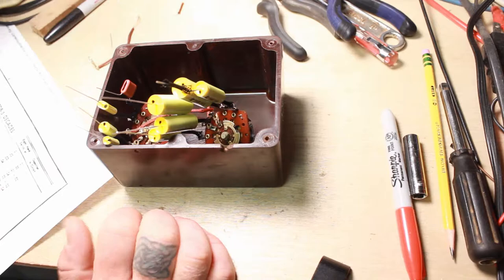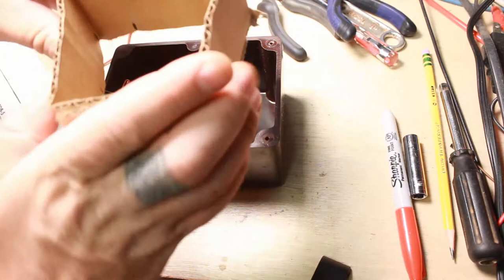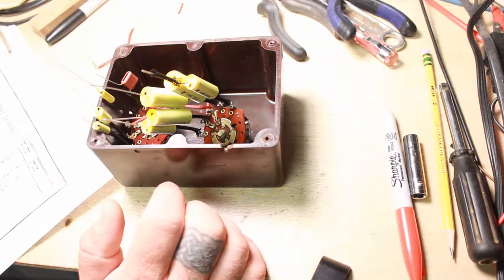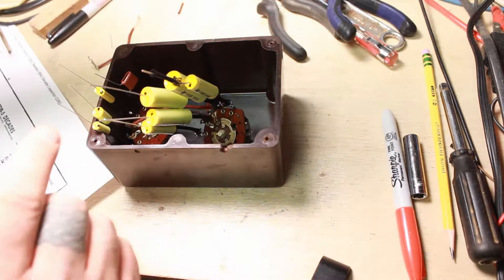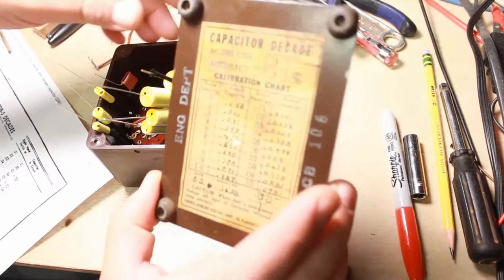Inside it had a piece of cardboard that was really bad, so I made a new one to go in around there — just to hold everything in place and separate this from the back plate. I even thought about making a new chart to show the measured values and what they originally were.